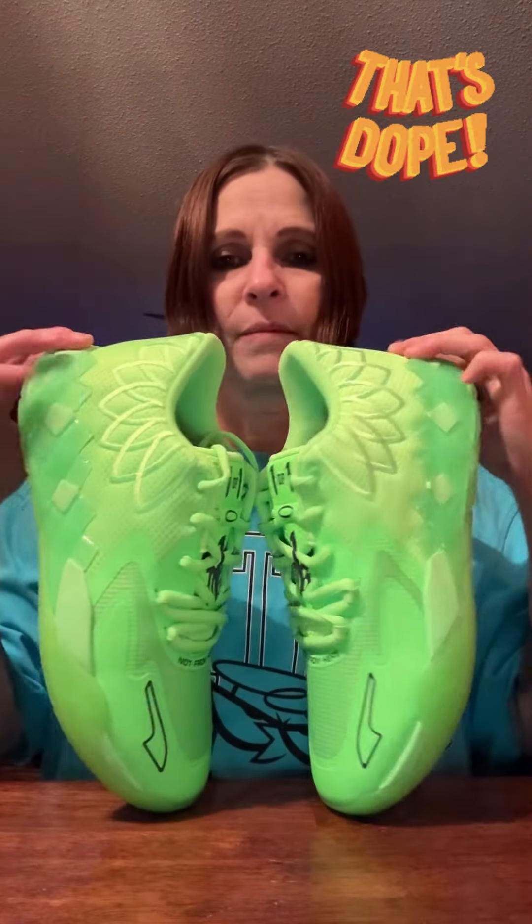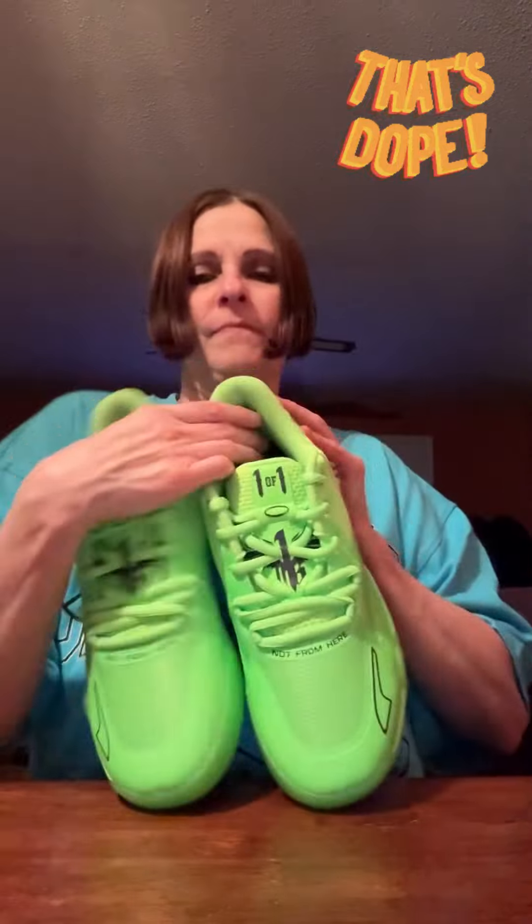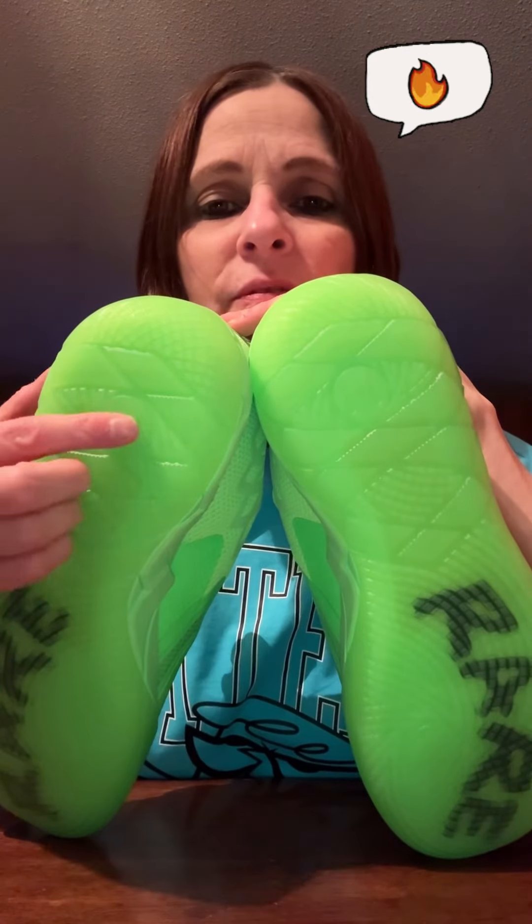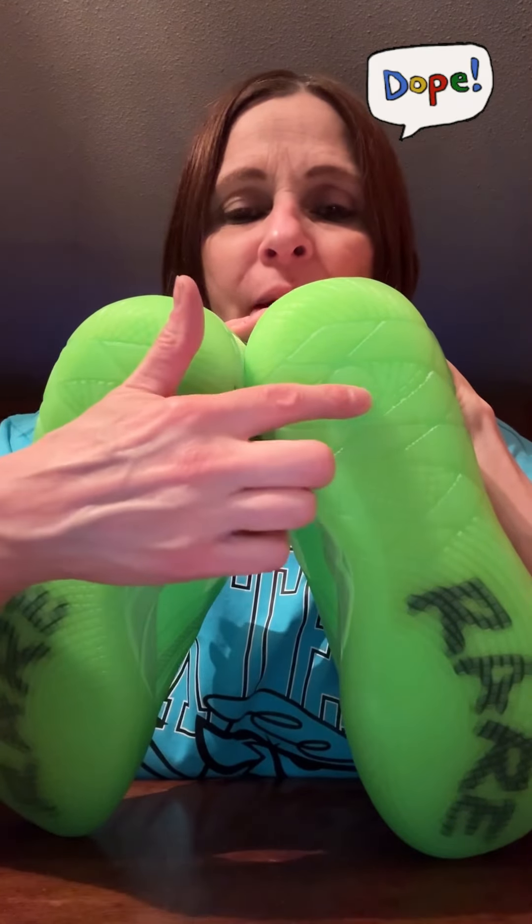For $115 you can't beat that. I could honestly just see wearing these casual — not really playing ball in these — kind of like some of the low top LeBrons. And here's the bottoms with the 'Rare' and the translucent sole. You can barely see it, but here's the 'one of one' right here on the back side of it.